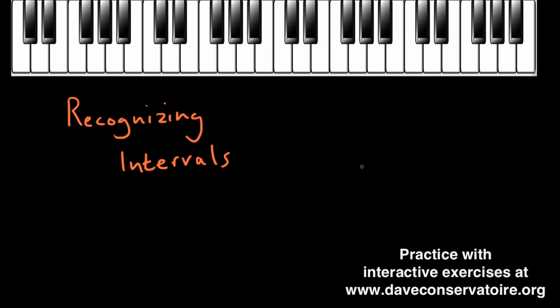Before we get started, just a quick recommendation — if you're watching this video on YouTube I would really encourage you to come and follow this series on my website, daveconservatoire.org. You'll get all the same videos that you get here on YouTube, but you'll also get lots and lots of interactive exercises to go with them. When I've introduced you to something, you'll be able to go ahead and instantly practice that skill. So if you're watching on YouTube I would just hop over to my website and then we can get started making this journey learning to recognise intervals.